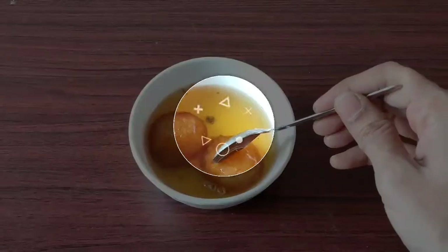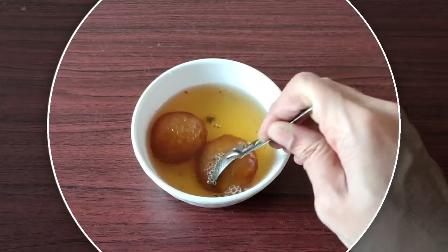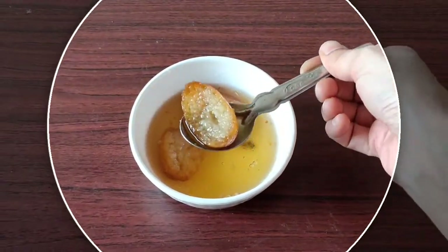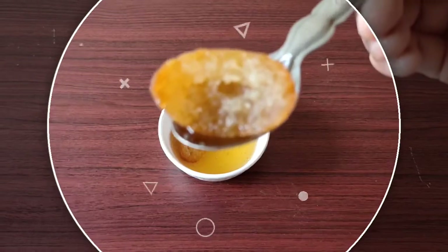If you want to do instant mix, you can use the instant ingredients. If you want to add milk powder, you will need to add milk powder.